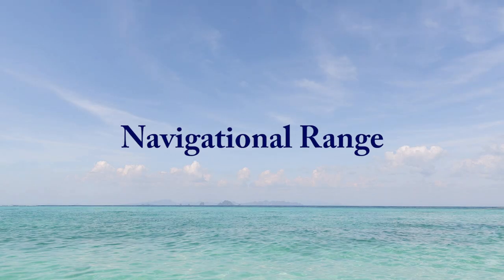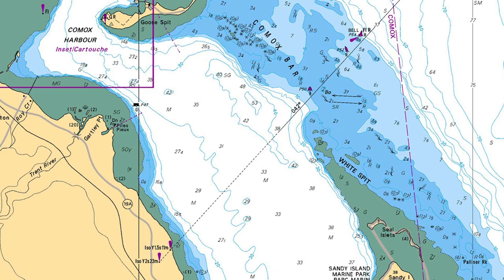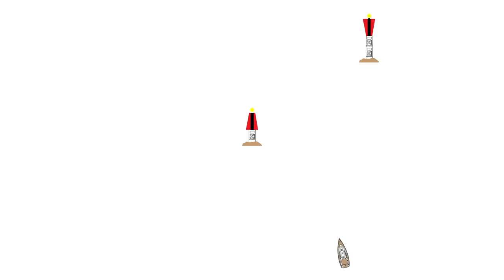Now let's look at something a bit different: a navigational range. A navigational range consists of two panels, one taller and further back than the other. Once lined up, they trace a path through safe water. You can see on the chart how a range traces a path through safe water when crossing a shallow sandbar. They are commonly used in river mouths and deltas where the navigable channel is restricted. When approaching a navigational range, steer in the direction of the lower panel to line them up.